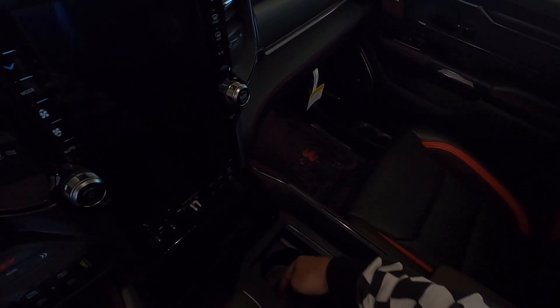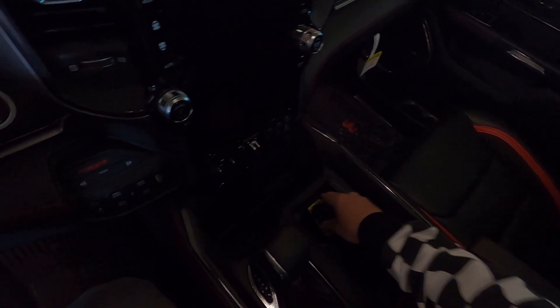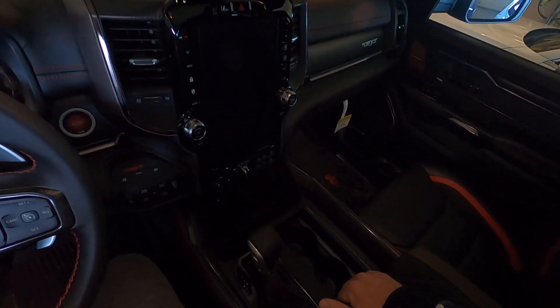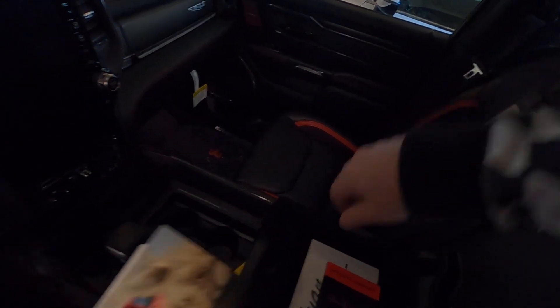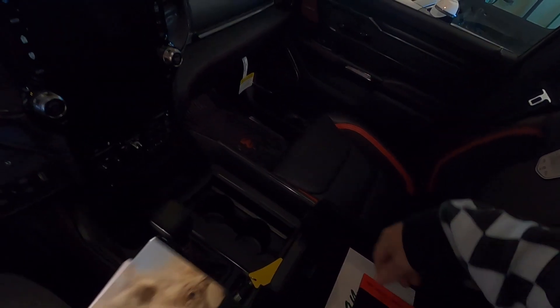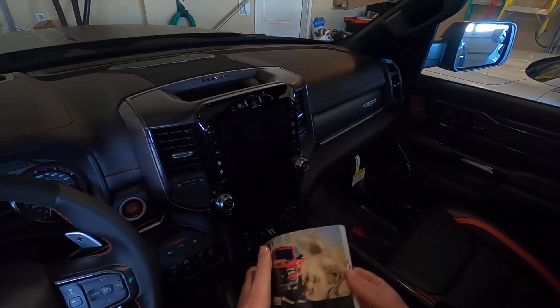The cup holders are looking pretty decent — they've got rubber inserts on the outside so they'll hold different size soft drinks. I would imagine that's your key holder right there. You can lift up just the top part. There's one USB right here, and here's your 2021 Ram TRX performance feature guide.